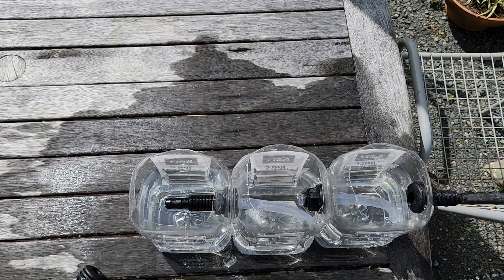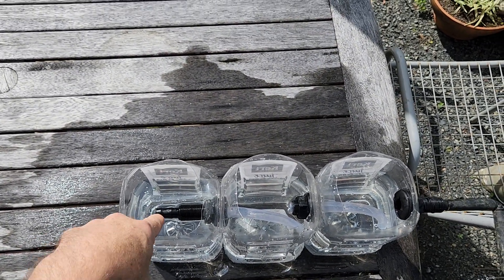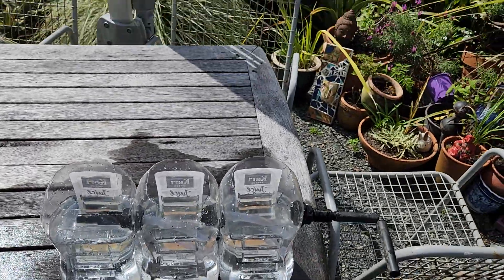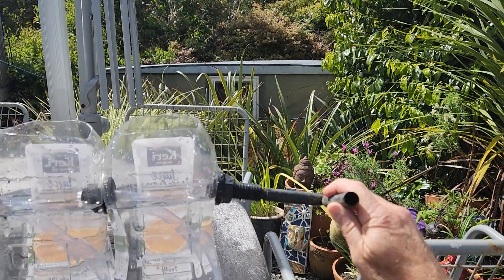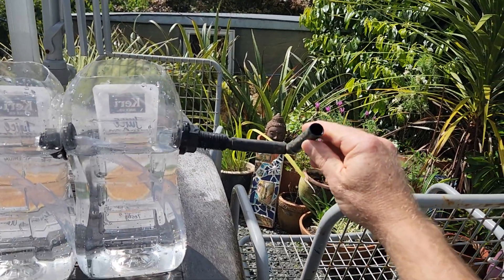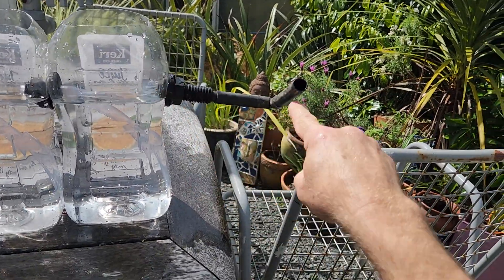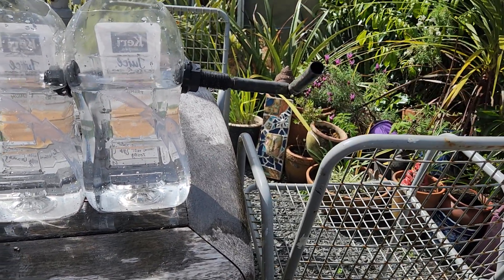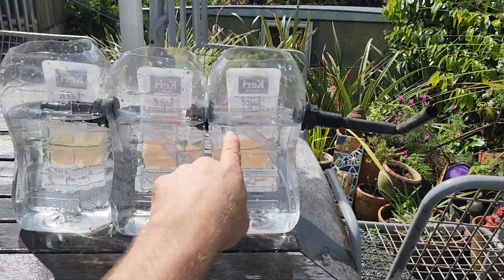We actually want the water level to be above the outlet of these. The way we do that is by setting the very last outlet water level to be higher than these.